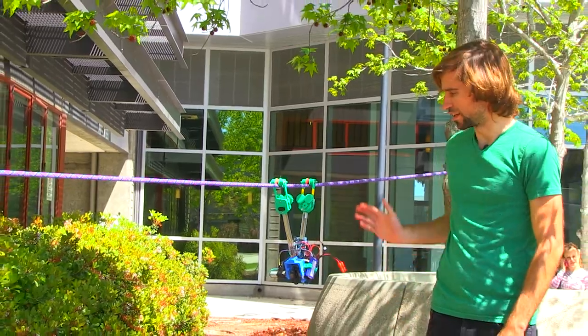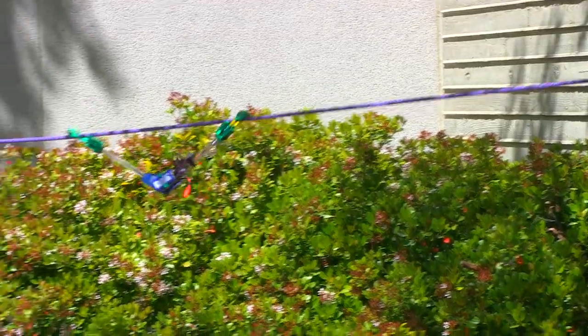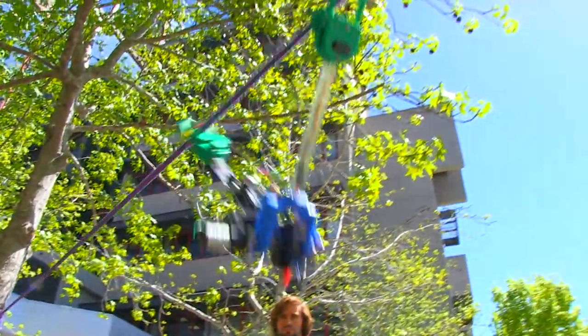The robot will move along in an inchworm fashion where it first opens the arms and then closes the arms. Sensors in the joint determine what angle it is, so it knows which direction to turn the motor.